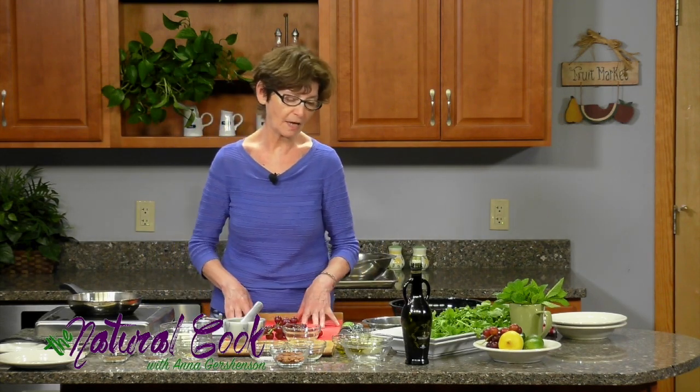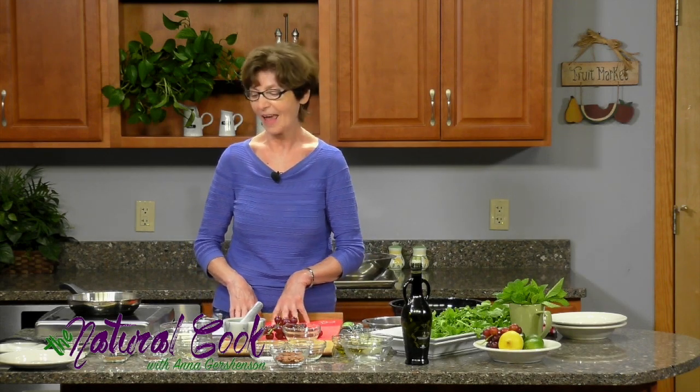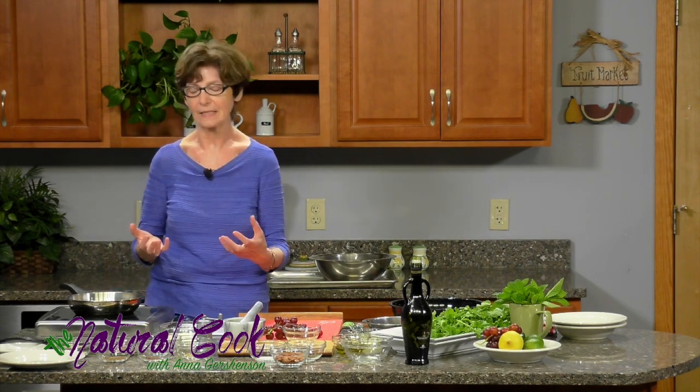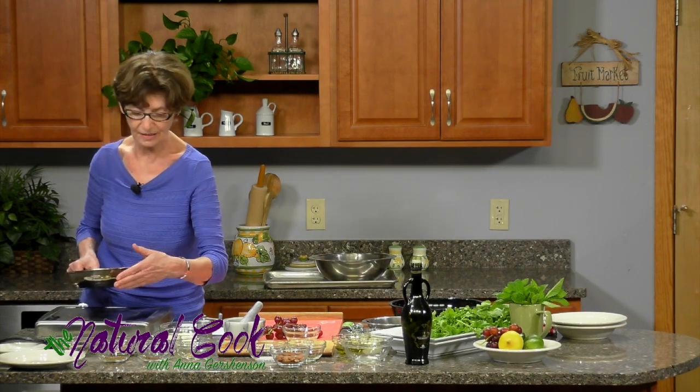The first recipe came from a book by Jen Lewis. She has written a wonderful book called The Book of Greens, where she looks at all kinds of greens and comes up with wonderful ways of making different delicious dishes.